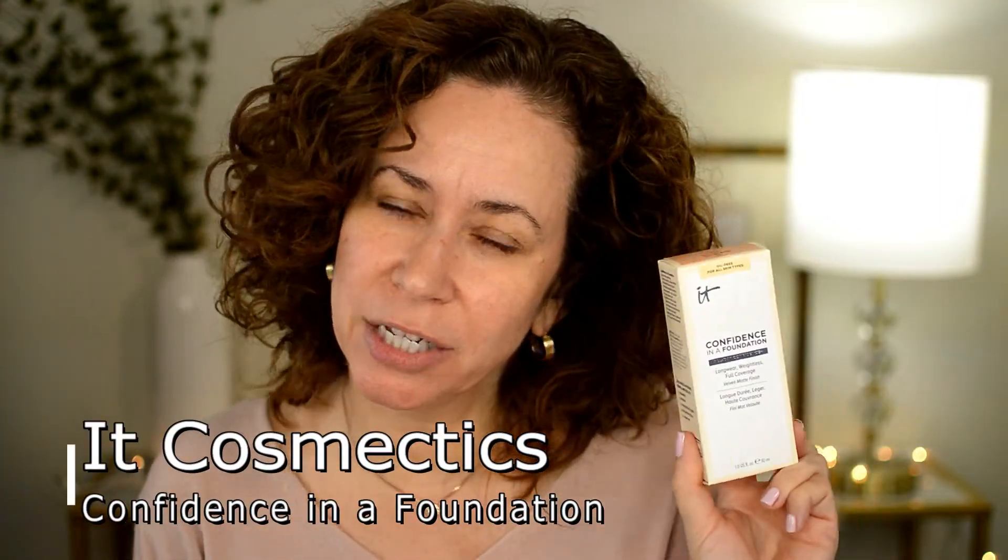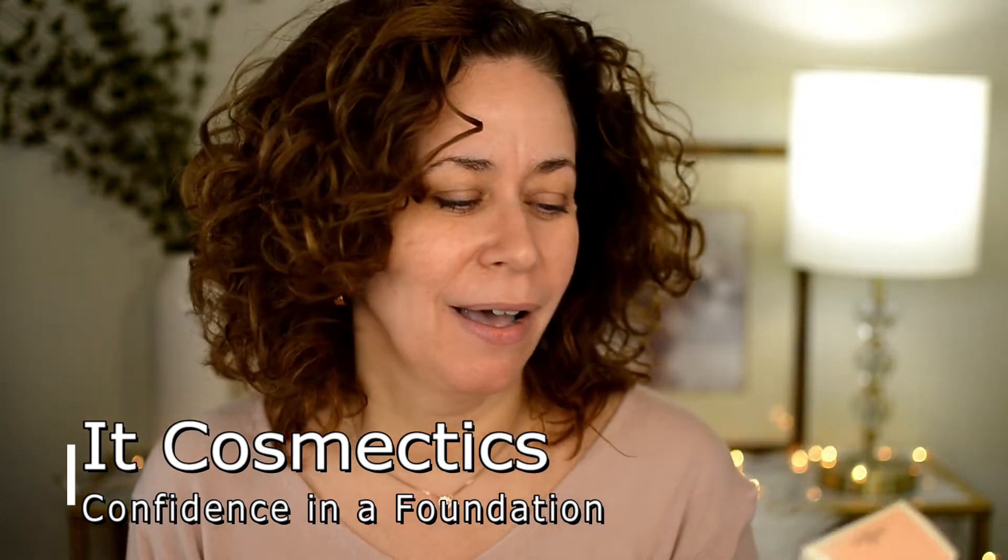Hey guys, welcome to today's video. Today I am trying out the IT Confidence in a Foundation. Long wear, weightless, full coverage, velvet matte finish. This is new, oil-free for all skin types. I got this on the IT Cosmetics website for $32. Not so bad.